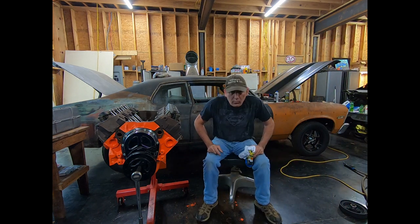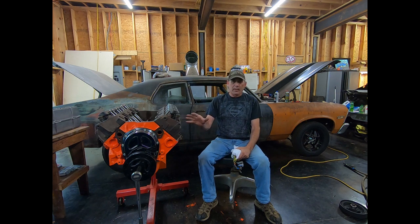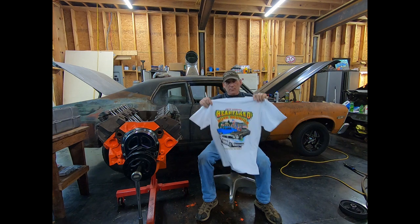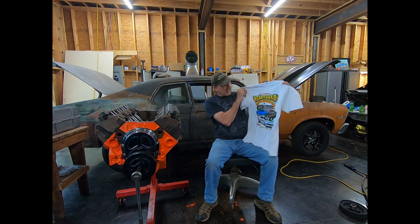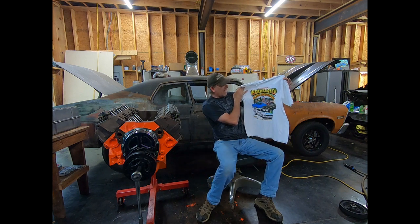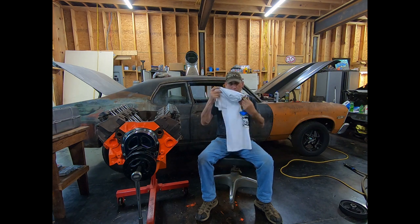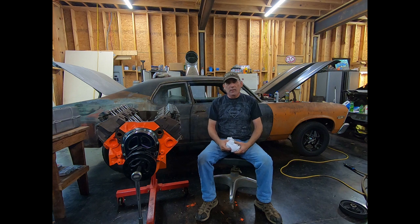Hey guys, this is going to be a quick video on how to adjust valves on a hydraulic cam on a small block Chevrolet. Before we get to the video, I want to thank Jeff Grady, one of my subscribers. He sent me this pretty cool shirt — this is for the Heartland Nova reunion, it happens in Rock Island, Illinois. Looks like a pretty cool show. I'm going to be wearing this awesome shirt in some of my videos, so Jeff, I really appreciate it. Let's learn how to adjust some valves.